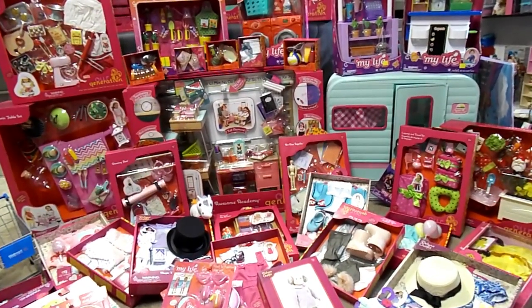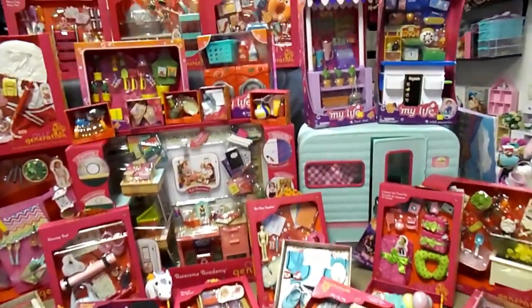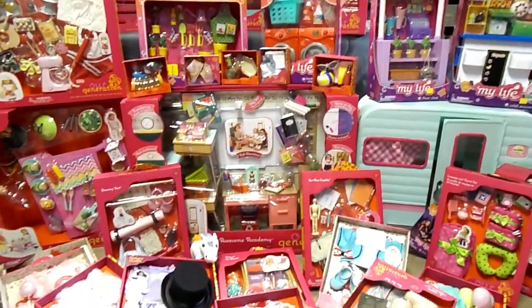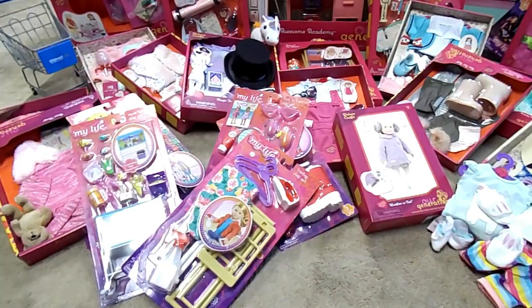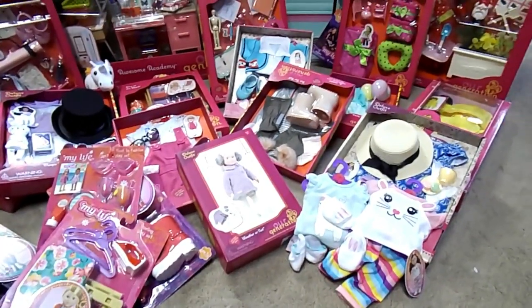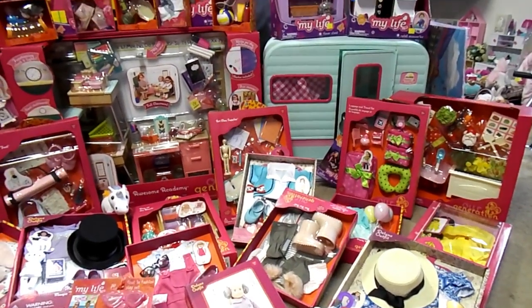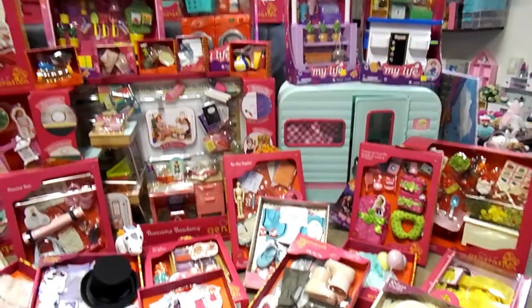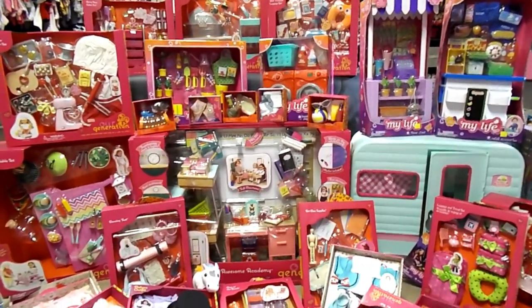Hello everyone, so here is the long awaited My Life As / Our Generation haul. And it became a very big collective haul. I will try to get through this as fast as I can. If it gets too long, I will cut this into videos, a part one and a part two, but we'll see.